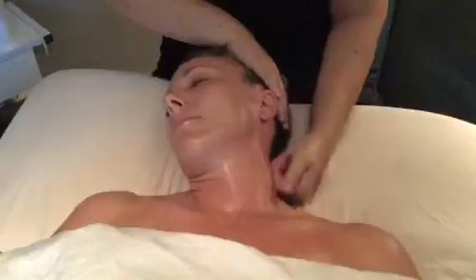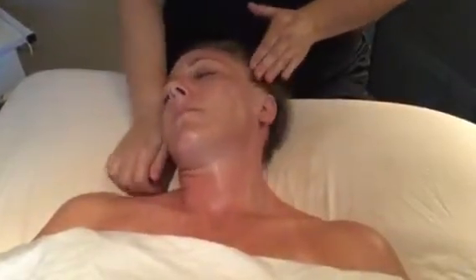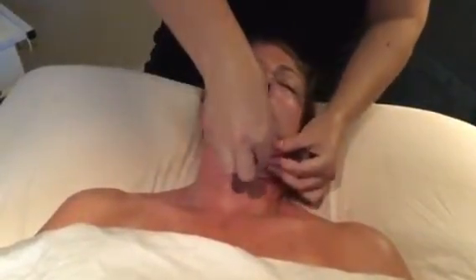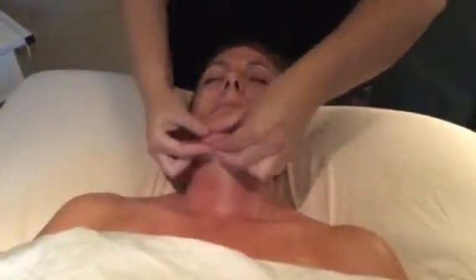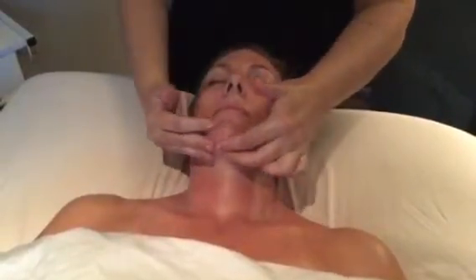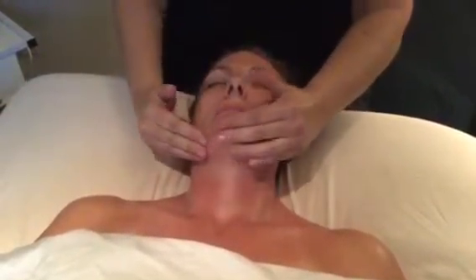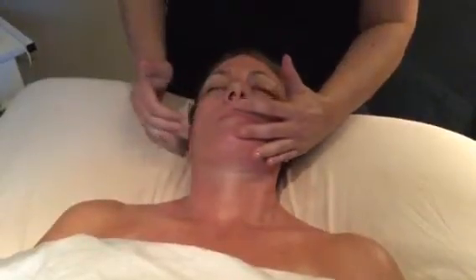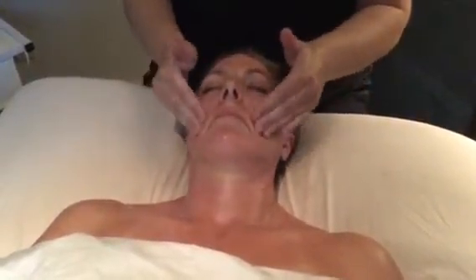Sweep both sides working your way to the jaw. Jaw slides. Upward chin circles. Lip scissors. Effleurage deep circles to the cheeks, sliding up the nose.